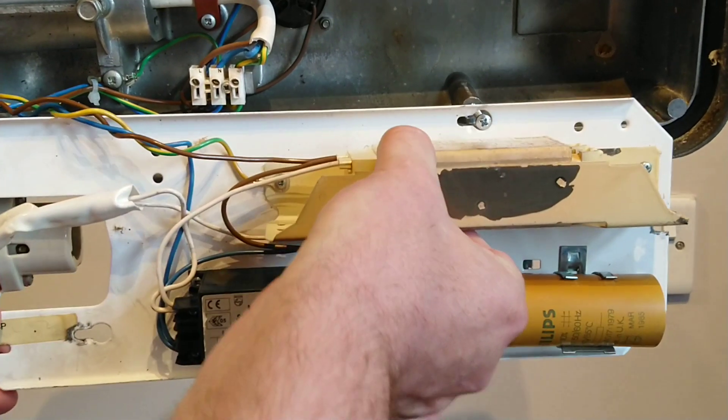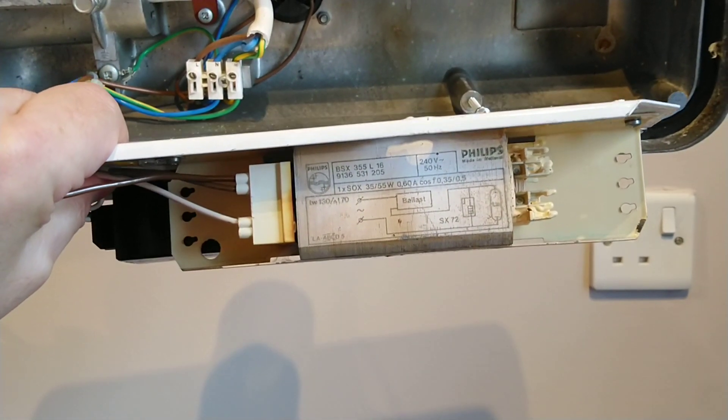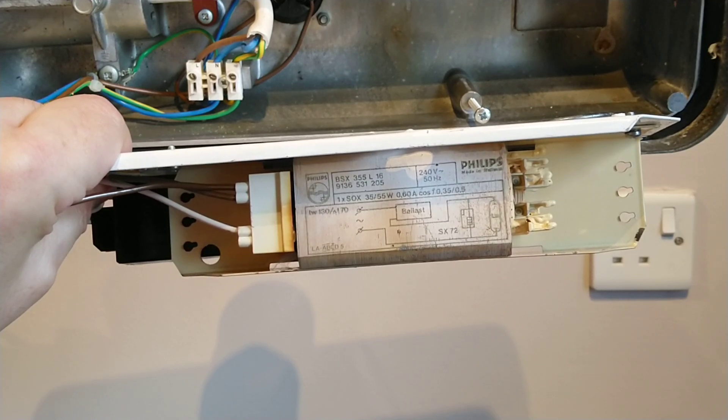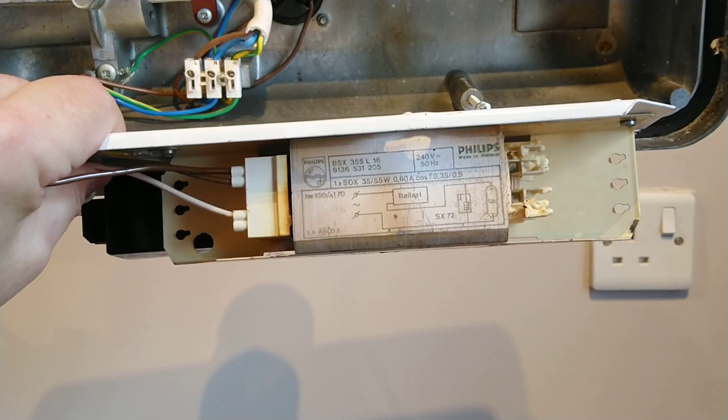The earth is just bolted on to this ballast as an earthing point. Here is the information label on the ballast — I'll try to show it, though I haven't made it very easy to see. Now I'll just pause the video while I put this back together.